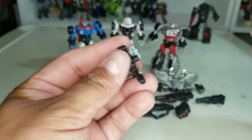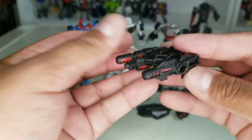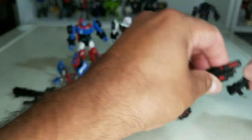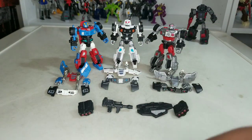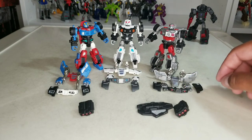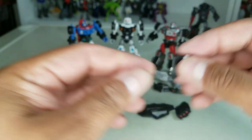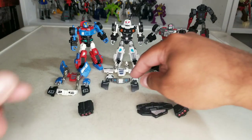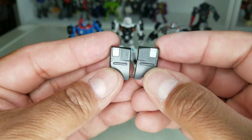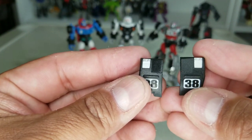They each come with this exact same little handgun — it has two pegs on the side, so you can peg these in. There's so much customization you can do with them. They each also come with little fender flaps for their armor mode — each comes with the right and the left. We'll look at that later. This one is Prowl's, and of course this one is Smokescreen's. Pretty cool.